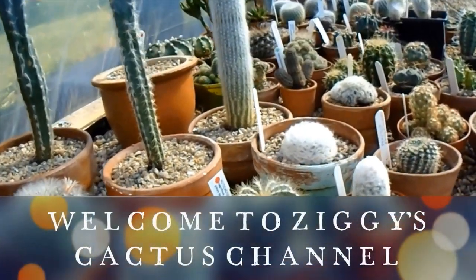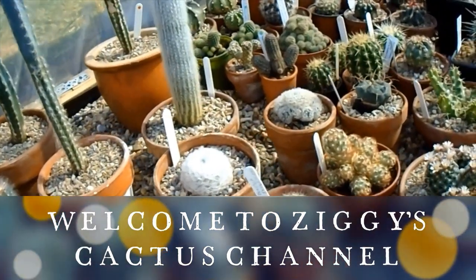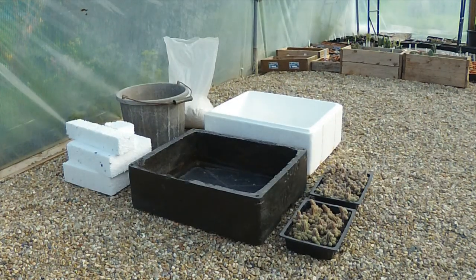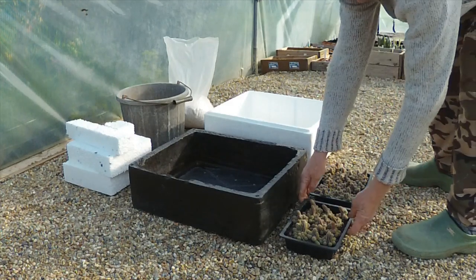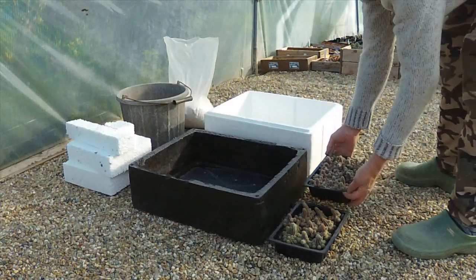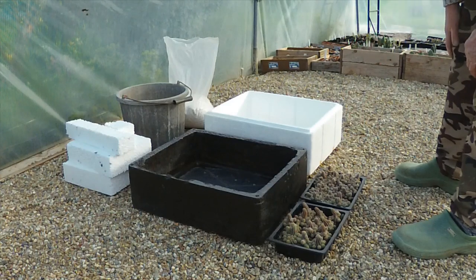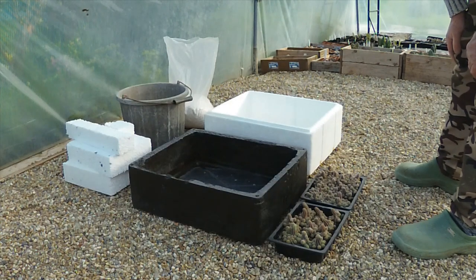Good afternoon cactus people, something a little bit different today. We have here two trays of peanut cactus that I planted a couple of years ago and I haven't got around to potting them up and I don't think I'm going to have time to do them individually at the moment — I've got too many other things on. So I thought I'd put them all into one planter to save time.